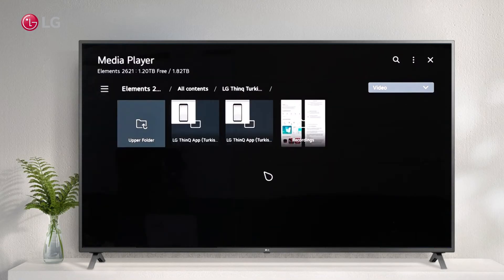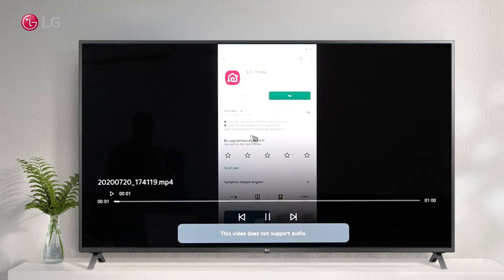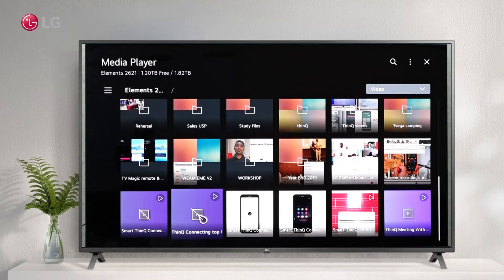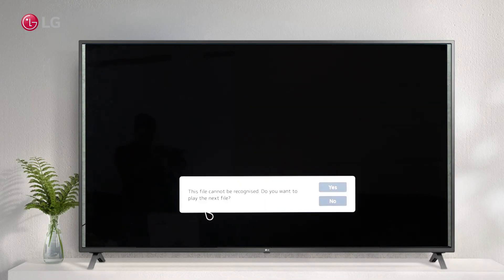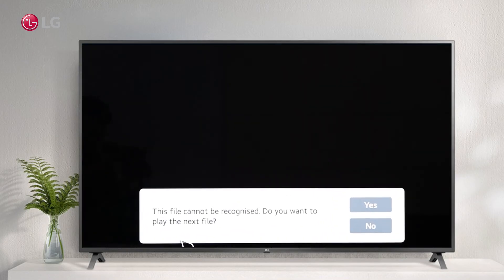There are the following issues you might experience if your video type isn't supported by your TV. Seeing an error message that says 'This video does not support audio' means the video format is incompatible with your TV. When you see an error message saying 'The file is not recognized. Do you wish to play another file?' this means that the video format is not compatible with your television.